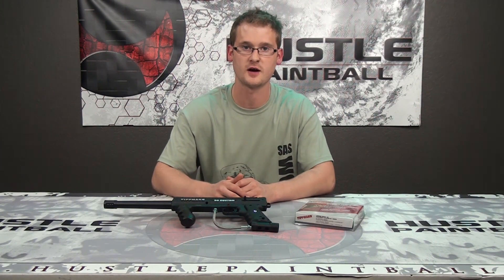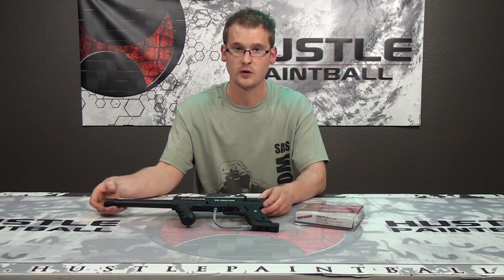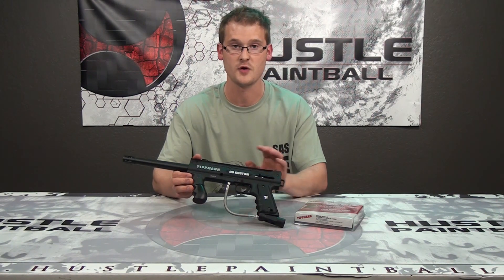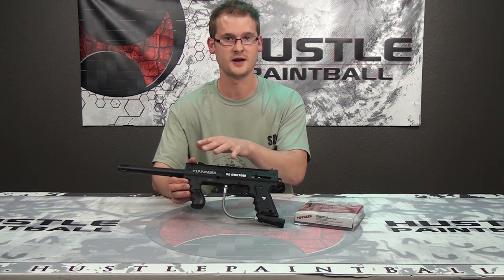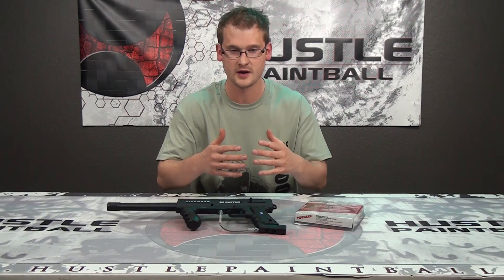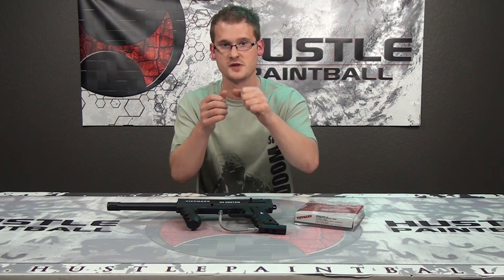How's it going, it's Ethan with hustlepaintball.com and I'm going to show you how to install a response trigger on your Tippmann 98. What I've got here is a 98 Platinum Series, so it's gonna be a little bit different depending on if you have a non-platinum version, but there's enough information on the difference between the platinum and the non. Let's go ahead, pull the camera in, get a nice close view, show you how to install it, and then we're gonna take it outside and shoot some stuff.